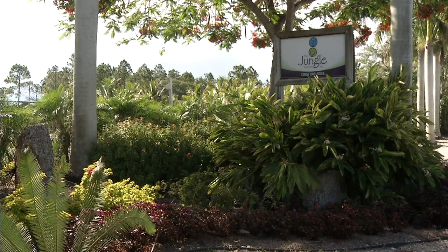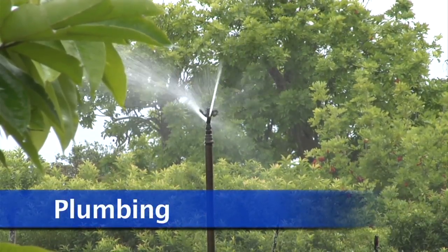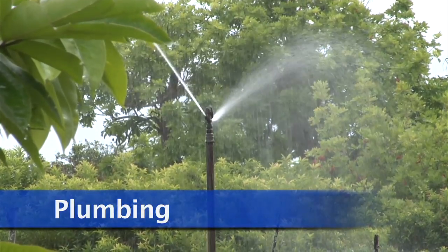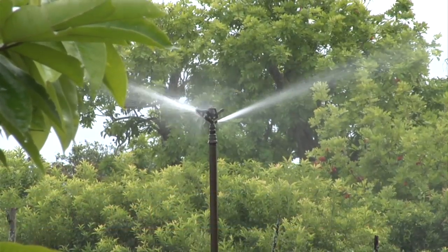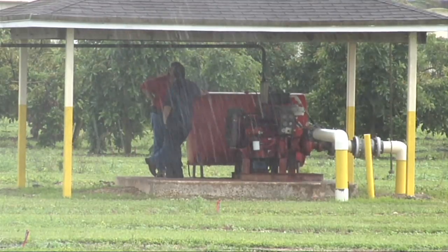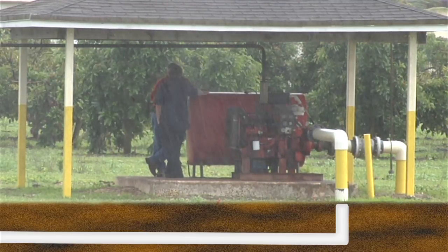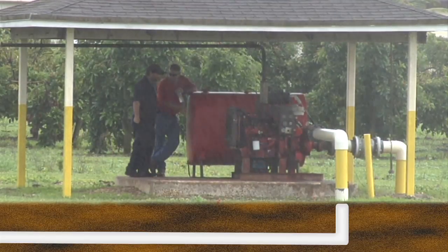Let's move through the steps of the process. The overhead sprinkler systems typically use a solid set or permanent set type of system, where the solid set has plumbing above ground and the permanent set has plumbing below ground. They may be made from aluminum parts or PVC.